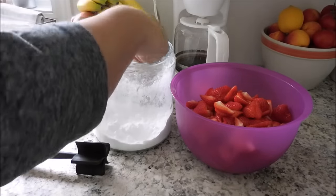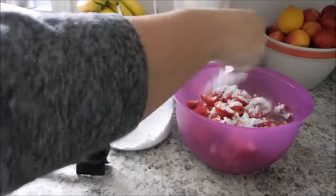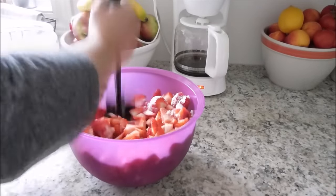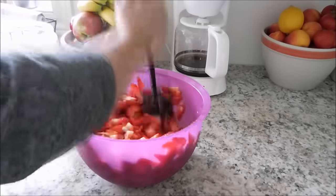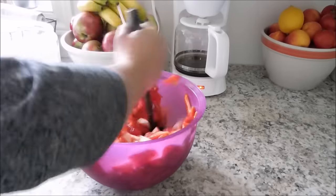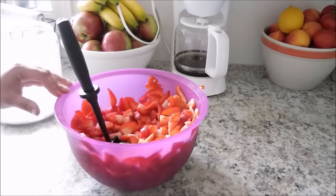I like to add a bit of sweetener — this is a Trim Healthy Mama sweetener called Gentle Sweet. We're really trying to do away with sugar in our home. Then I like to muddle them a bit. My mom used to do this when I was a kid and it brings out so much sweetness from the berries. Throughout the week they get a little more juicy and they're absolutely delicious. I have a hard time eating strawberries any other way.